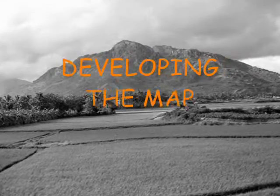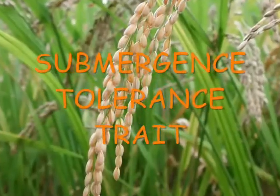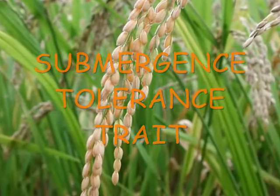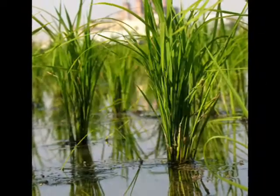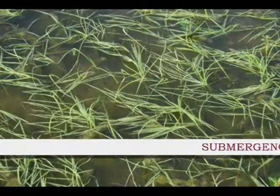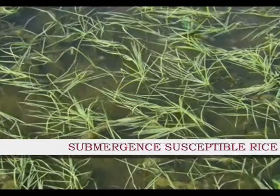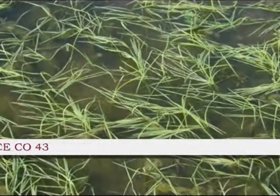The first step is developing the mapping population. The parents have a major difference in submergence tolerance trait. FR13A is a rice variety having submergence tolerance, while Co43 is another parent that is submergence susceptible but is a high-yielding variety.